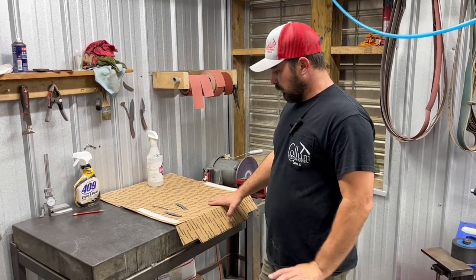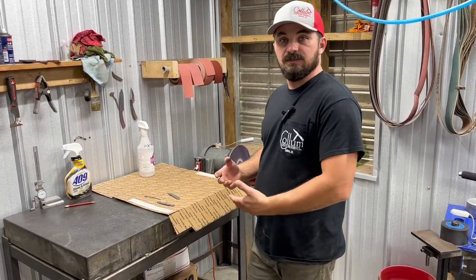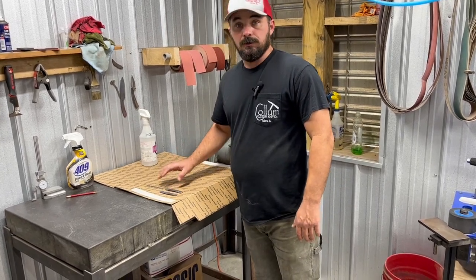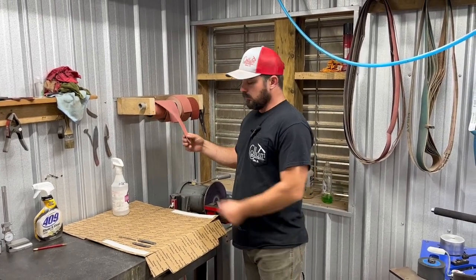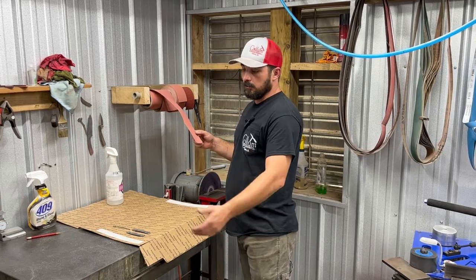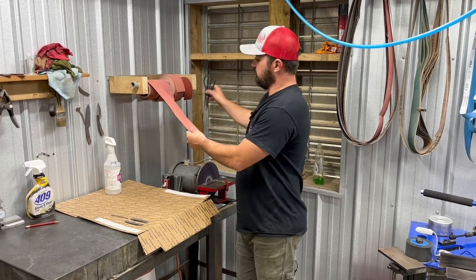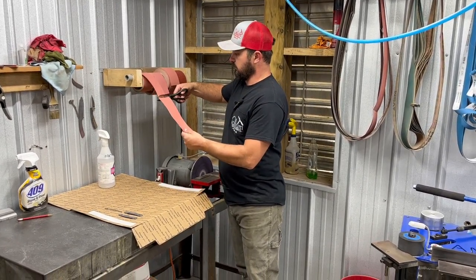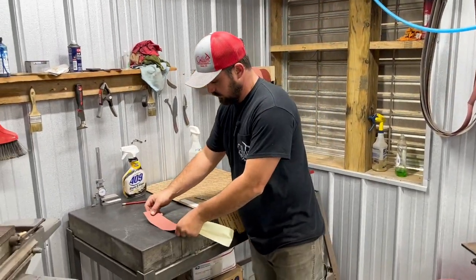I use cardboard on the lapping table for two purposes: mostly to protect the stone — it can get damaged easily if a piece of metal falls on it — and also to keep parts organized. I cut a piece of 600-grit lapping paper, which has a sticky back so you don't need adhesive. Then I use good old trusted 409 stone and steel.